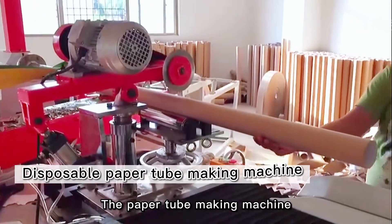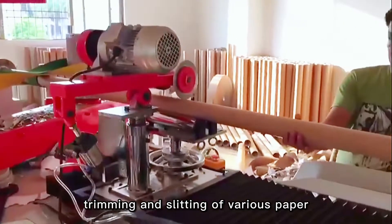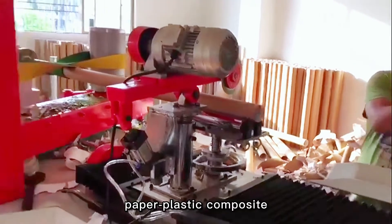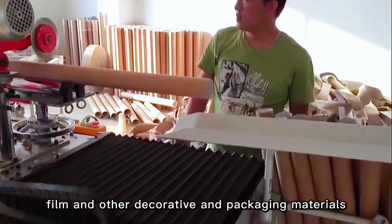The paper tube-making machine is mainly used for the rewinding, trimming and slitting of various paper, paper-plastic composite, film and other decorative and packaging materials.